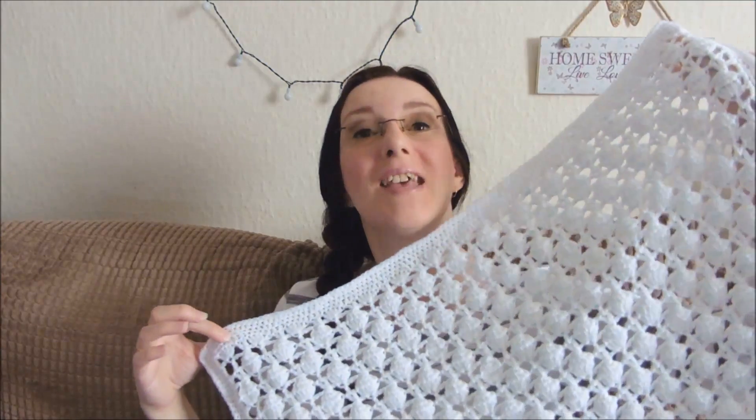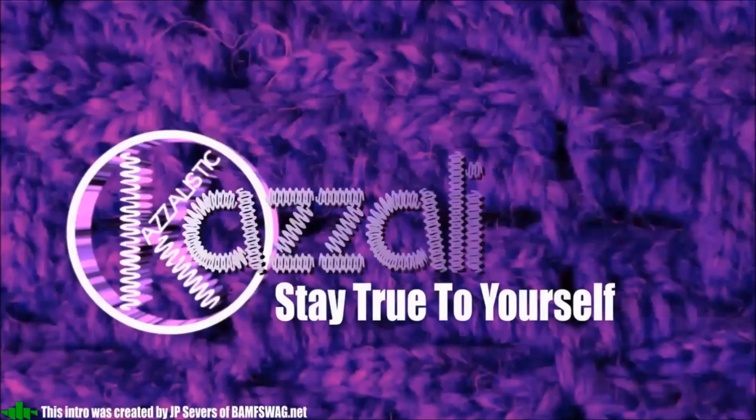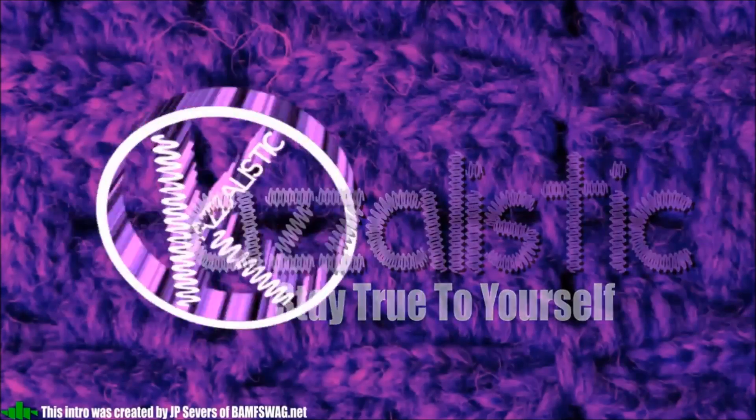Today we're going to be looking at a baby blanket. Hi everybody and welcome back to my channel Casalistic, and hi to my new subscribers — thank you for joining me, I hope you enjoy my channel.